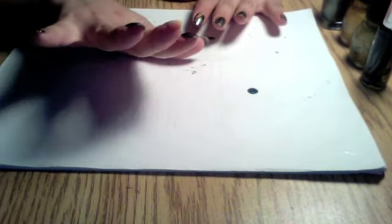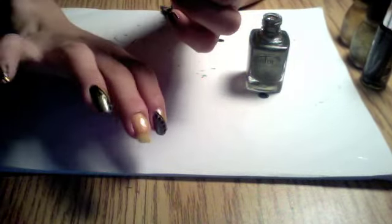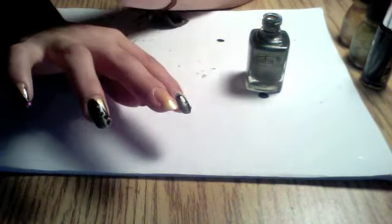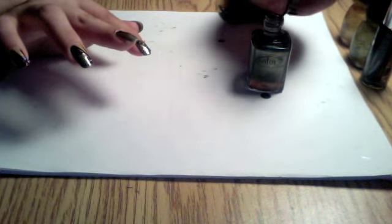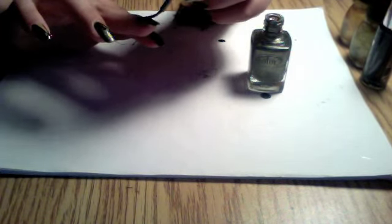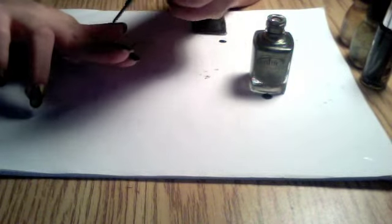I'm gonna let that dry for a minute. Alrighty, so we're using this next and we're going to side swipe — like these side swipes here. Make sure to get all the sides.